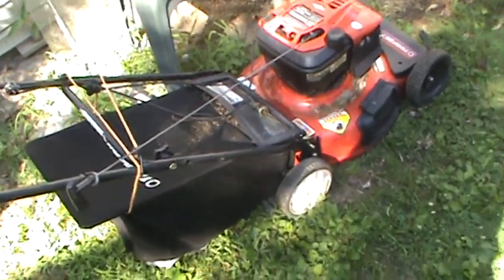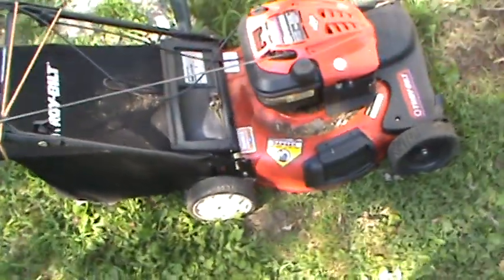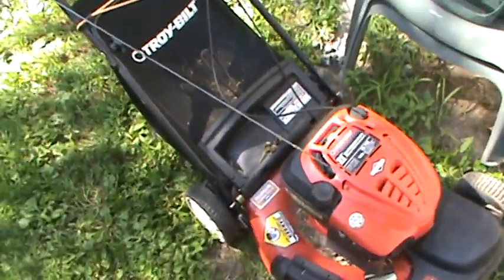Hi Wally, here's that mower I was talking about. I thought it was a Craftsman, but it's a Troy-Built. It's self-propelled.